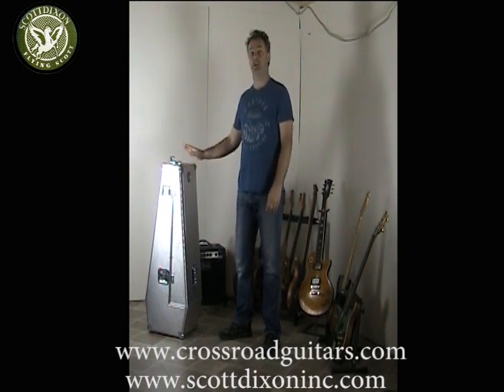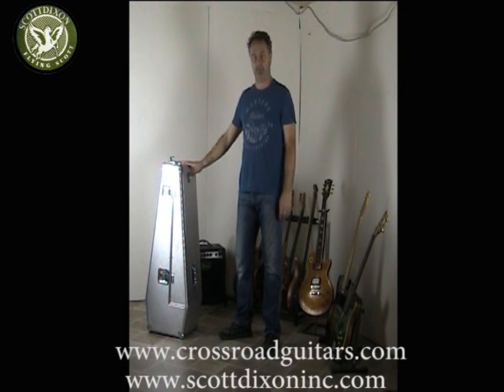Hey, it's Remco here from Crossroad Guitars. I'd like to tell you how you actually have to set up your Scott Dixon Triple Road guitar case.